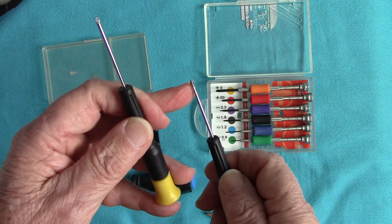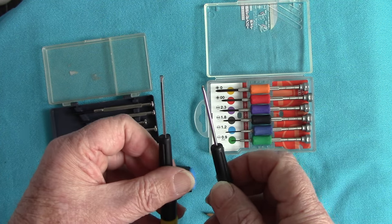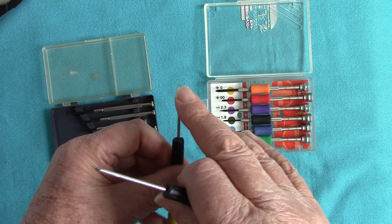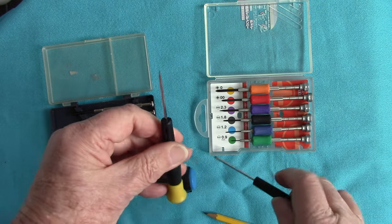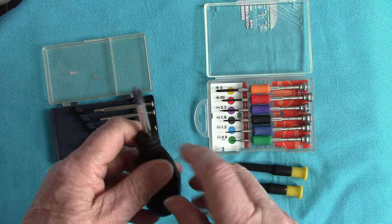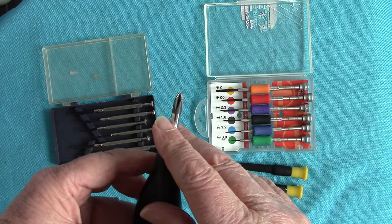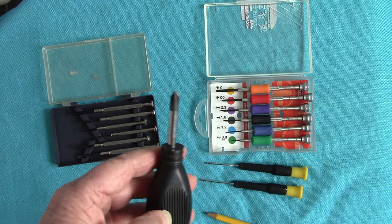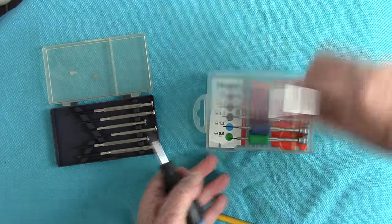There are two other British types here. On that one I tried to undo the base plate, and this is a flat bladed one. I tried to undo the base plate of my Pentax S3 and that blade is a bit too thick to go into the proper screw. Here's an enlarged view of a Phillips blade — it's a much thicker one.